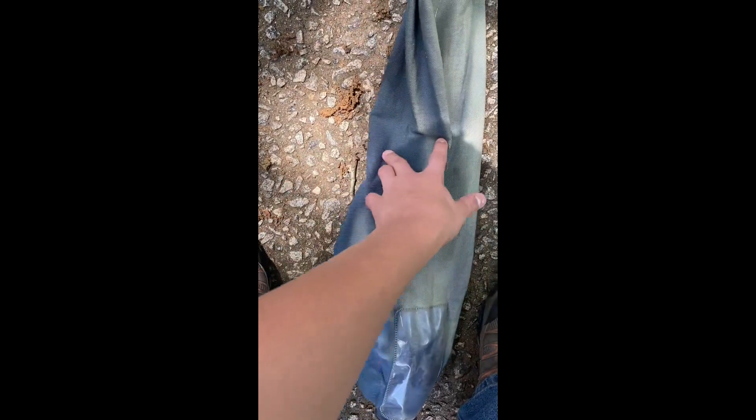The bag is on backwards, so let me fix that. This is a bit worse for wear — sun faded — but yeah, that's probably done for. It ain't gonna be pretty.